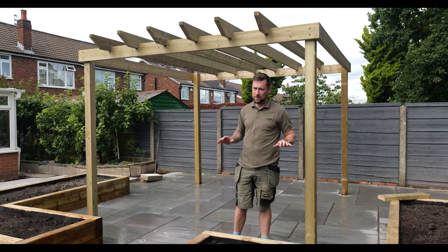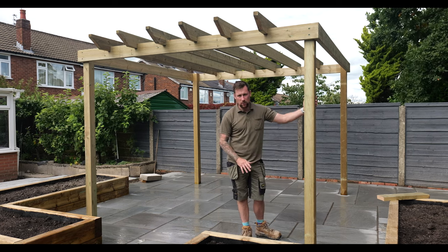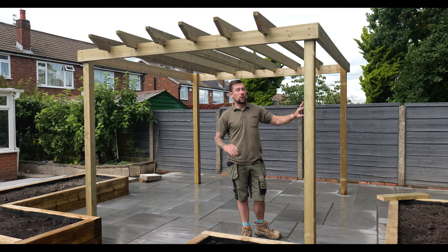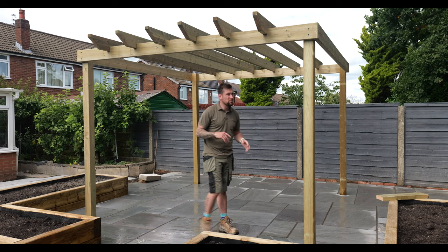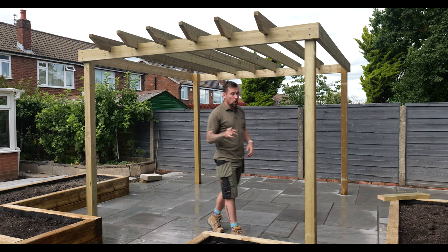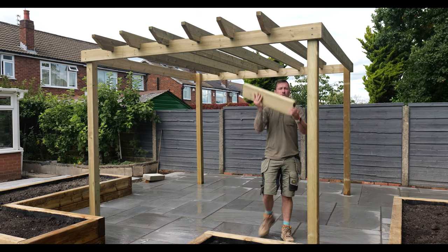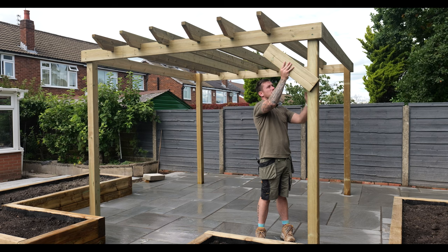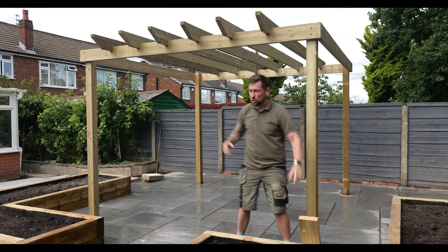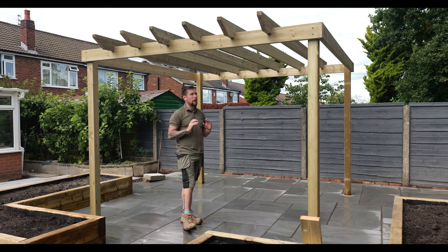I think it looks amazing. As Emma mentioned earlier, this is Scandinavian redwood — planed with eased edges. You can go for a cheaper option, but we went for the better one. You could also add side pieces — lateral support — but the customer chose this open design. She's happy with it, I'm happy with it, it looks mint.